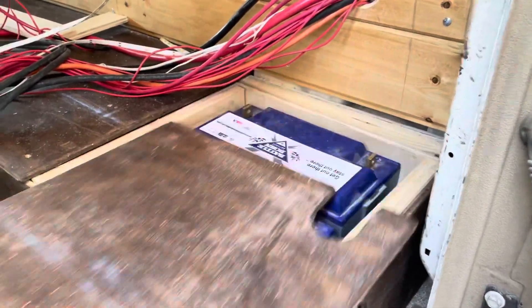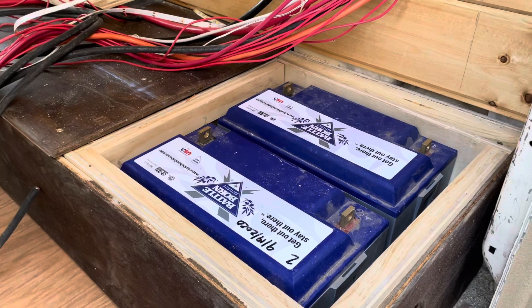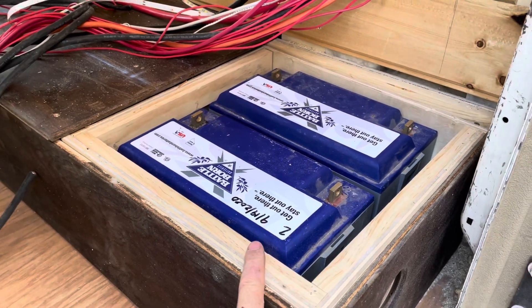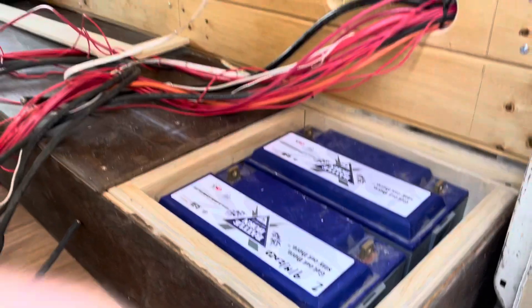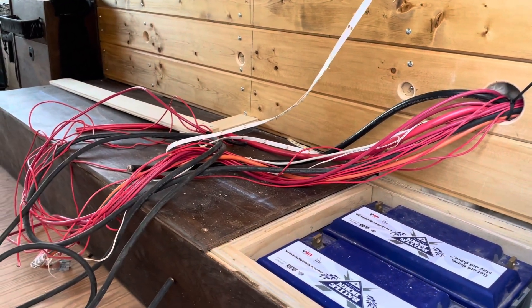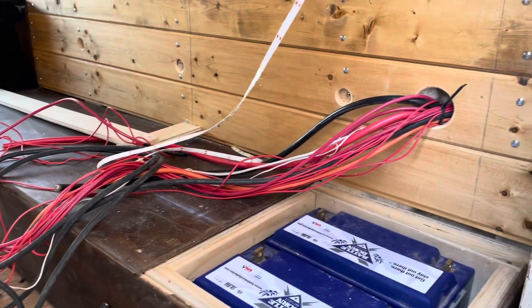Under this lid here, I have access to my Battleborn batteries. These are the 100 amp hour units, so that gives me a total of 200 amp hours. And then above that, you can see all the wiring that's coming from different points in the van that I still yet have to terminate.